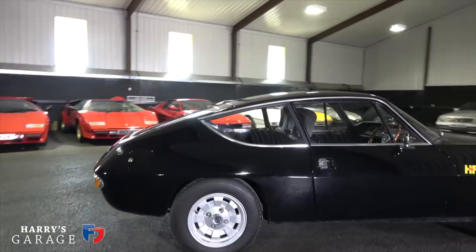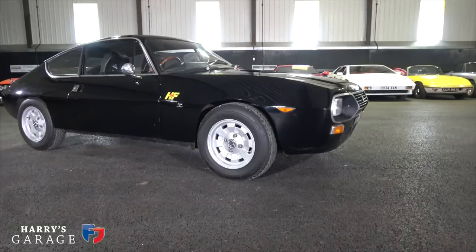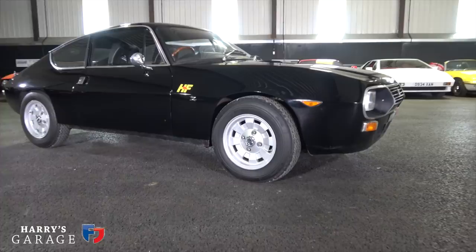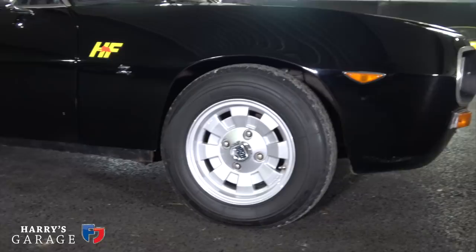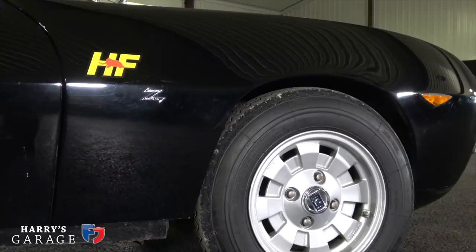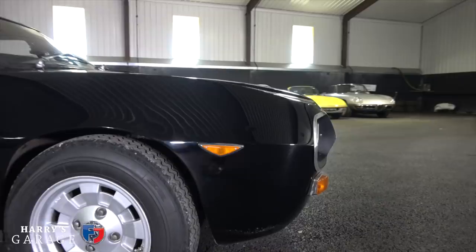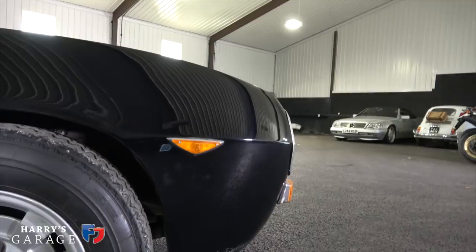This car also sports very desirable Cromodora alloy wheels — magnesium alloy wheels that you'd also find on the Fulvia 1600 HF, so pretty rare things. And of course the bit I really like is that 'Z' on the side, signifying this is a Zagato-designed and built car. I've always wanted to own a Zagato and now I do. I just love those triangular side repeaters — I think they're unique to this car, but no doubt you'll tell me if they're not.